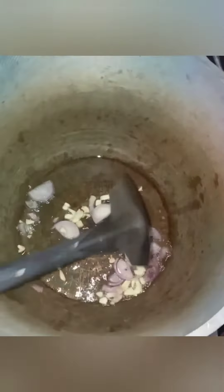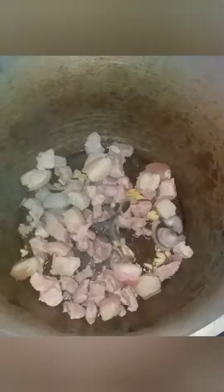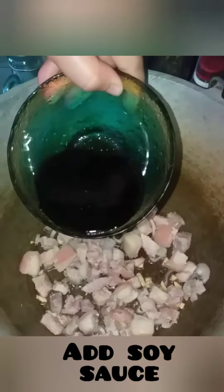I have already pre-cooked pork sliced in cubes. Add your pre-cooked pork now. Let the pork absorb the taste of the spices, then add soy sauce.